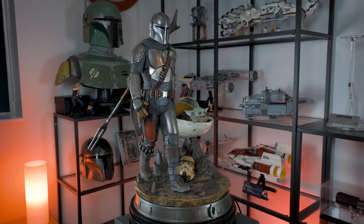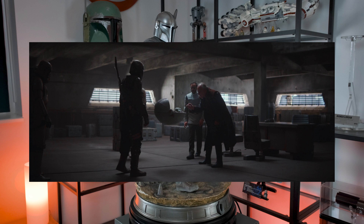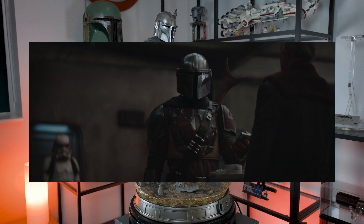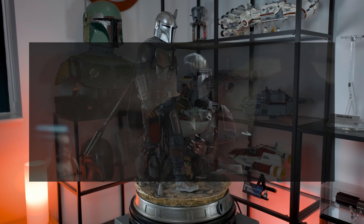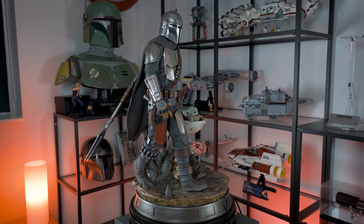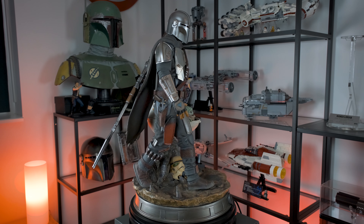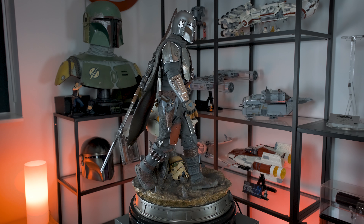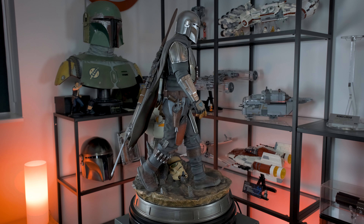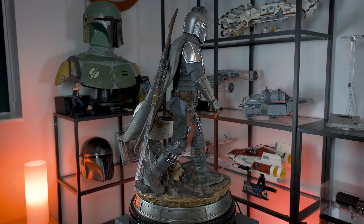It somewhat challenges the timeline of the show to see the Mandalorian wearing his Beskar armor while walking next to the floating egg-shaped pram, because in the show he hands over the Child — including that pram — to the client, and in return receives the Beskar metal that is later forged into his armor. As such, you never actually see him in his Beskar armor upgrades while also walking next to this particular pram. That's why I think one should look at this statue as a representation of the character or perhaps the first season as a whole.